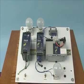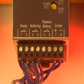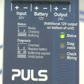Pulse has added a feature to the UPS which can indicate when the battery needs replacing. The replace battery contact will close when the internal program determines that the battery is not charging properly or is not holding the correct voltage. The process of determining a faulty battery takes about 24 hours, so a light is not wired to the contact for this demonstration. A simulated condition allows the diagnostic LED to show the replace battery condition.